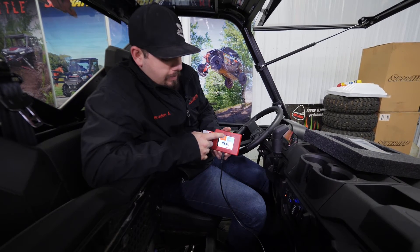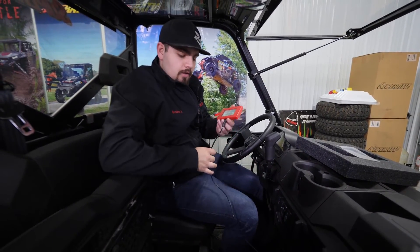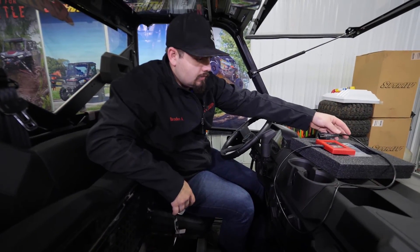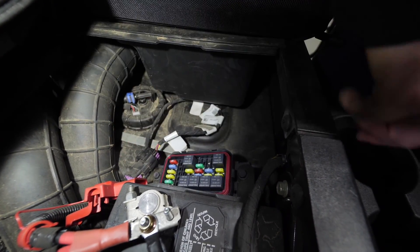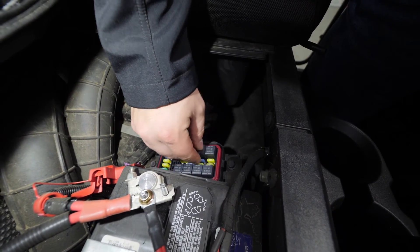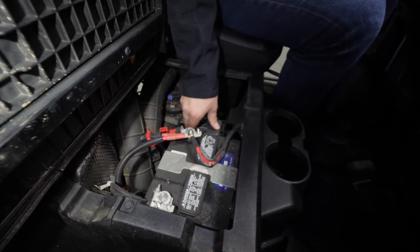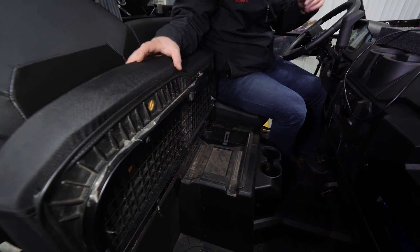We're going to go ahead and hit the yellow arrow to go back. Now go to the key and shut it off. Once the key is shut off, you're good to remove the ECU tuner from the diagnostic plug. We're going to go ahead and pull it out, plug it back in the holder, and make sure it snaps in. Then we're going to grab our EPS relay, reinstall it, take our fuse panel cover and pop that back on, reinstall this piece as well, and flip the seat down.